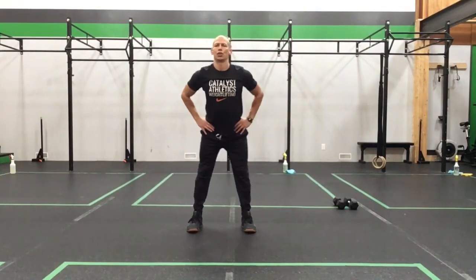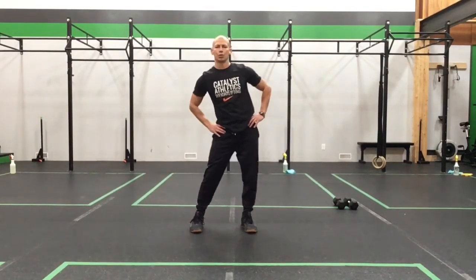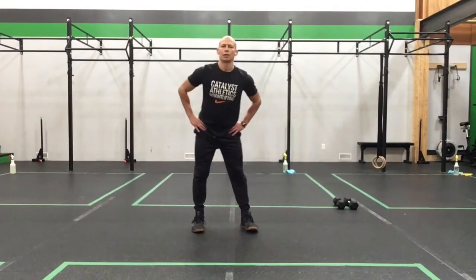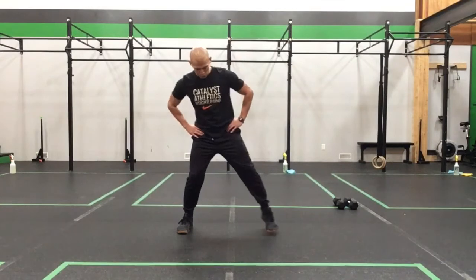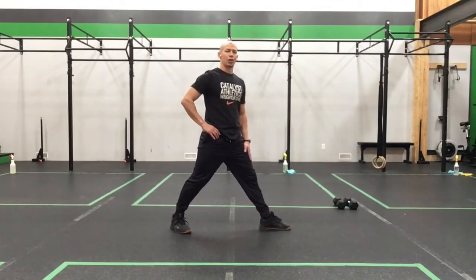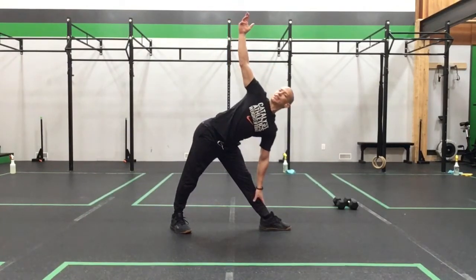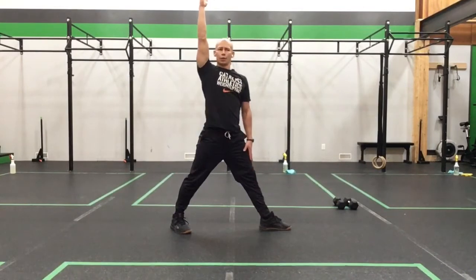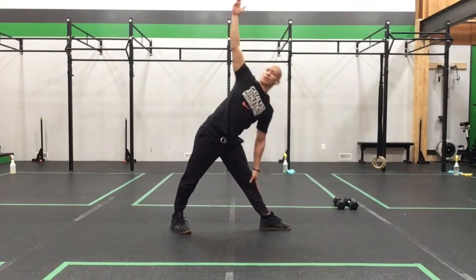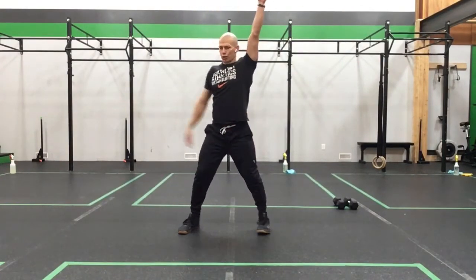Take the hips around a few times, nice and easy — just make sure things feel good today. We're going to go the other way, nice and easy on those circles. From here, step your feet out nice and wide to a sumo stance. Take a toe and a toe, take your hand to the sky, and pull back into that nice dynamic triangle. Stand tall.